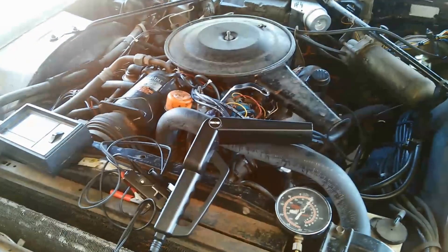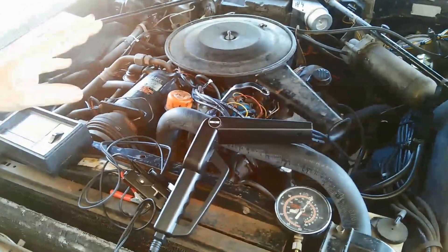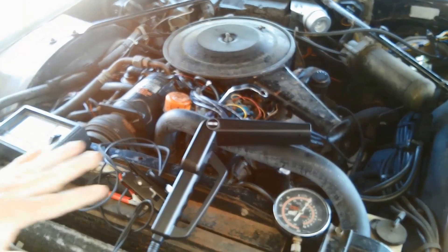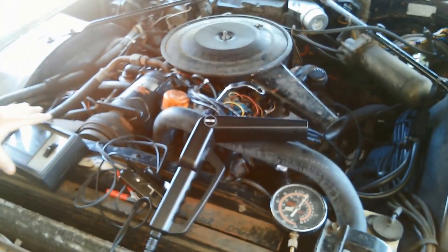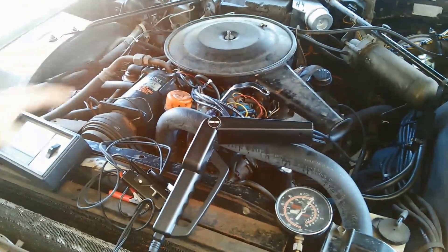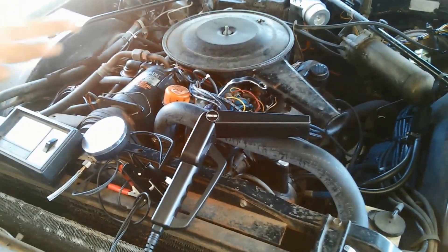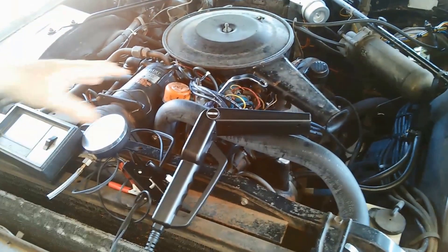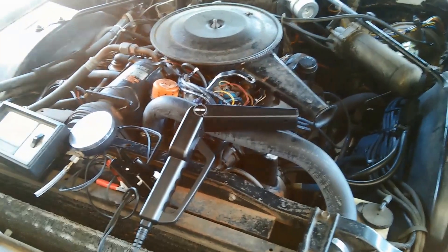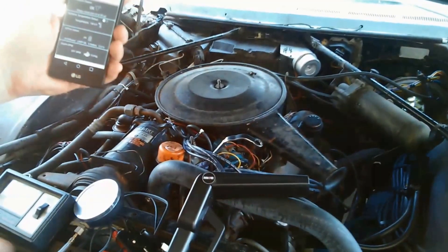Today we're going to show you how you can set your timing and idle mixture screws on a carbureted engine with just Engine Stat. Normally to do that you would need a tachometer, a timing light, and a vacuum gauge — all hooked up to your car. We're talking five or six hundred dollars worth of equipment and 10 or 15 minutes to hook it all up, make your adjustments, then take it all back off. We're going to show you how you can use Engine Stat to do this without hooking anything up.